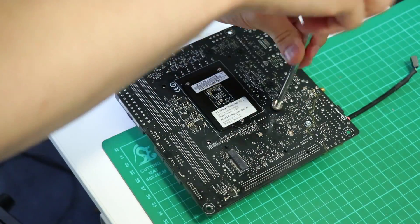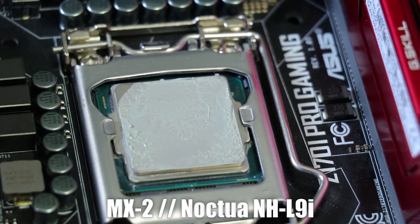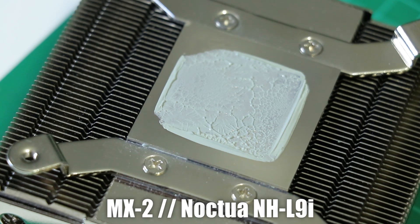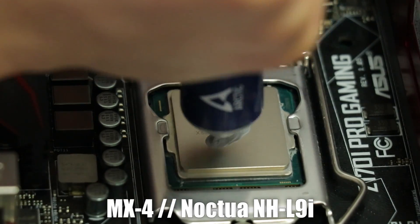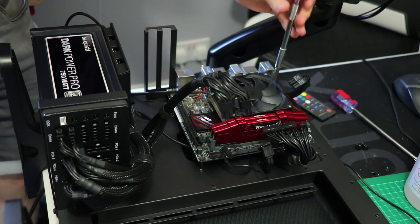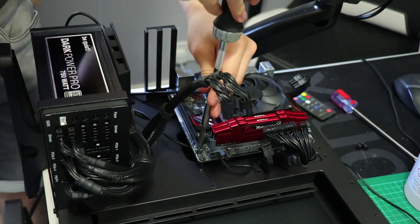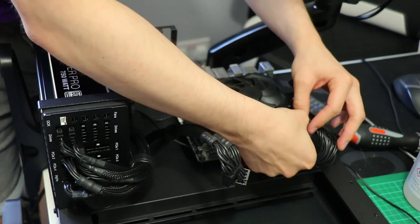Unfortunately, I somehow managed to both over-apply MX2 and miss the corner of the IHS due to a poor mount. This really isn't going to make much of a difference, since I've actually run through all the tests with both pastes with each cooler twice, which includes three separate runs of each benchmark with system restarts in between, and the results have negligible differences. Practically, it's not that big of a deal, since there's not a lot going on under the corners of the IHS.